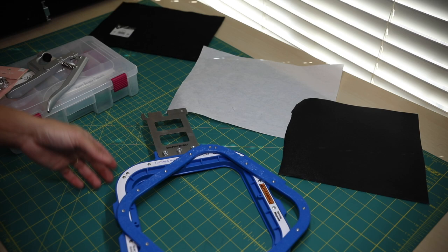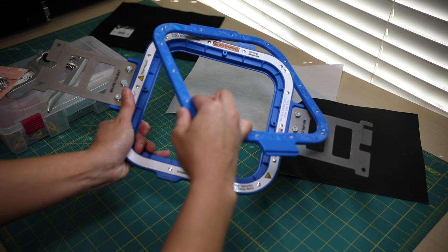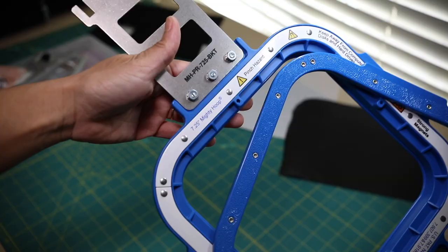So first, let me go over the required supplies for today's project. We'll be using a size 7.25 Mighty Hoops.